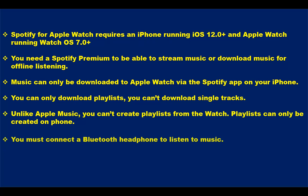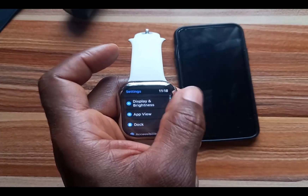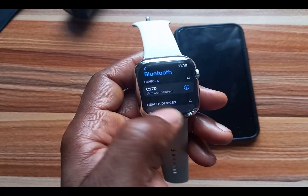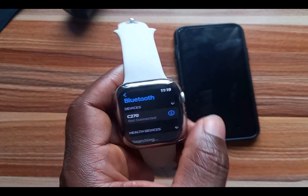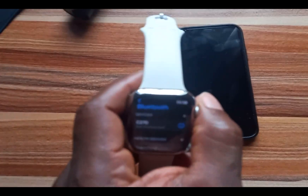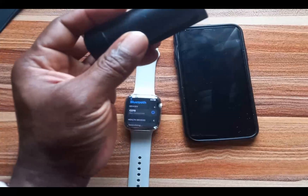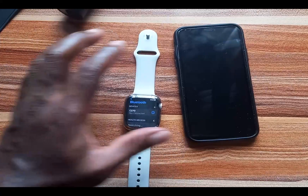For you to listen to music on the Apple Watch, you must connect a Bluetooth headphone before you can listen to music. Despite the Apple Watch, it will not play that music otherwise. So just go to the Settings app, then tap on Bluetooth and connect a Bluetooth headphone. This doesn't necessarily have to be AirPods — you can also connect any other Bluetooth headphone; for instance, I'm using this JBL headphone.